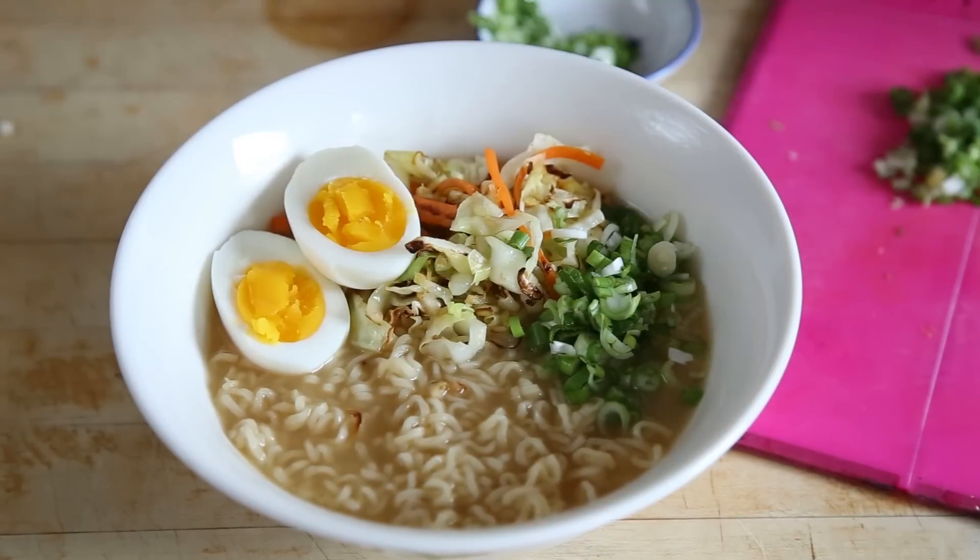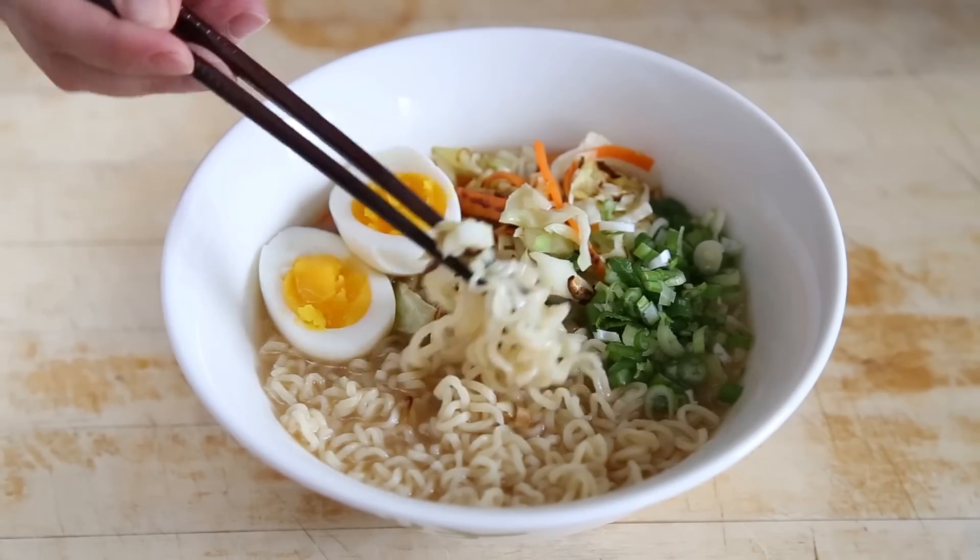There it is. That wasn't so hard, was it? Now, let me take a bite of this beautiful miso ramen. Mmm. Oh yes. Oishi.